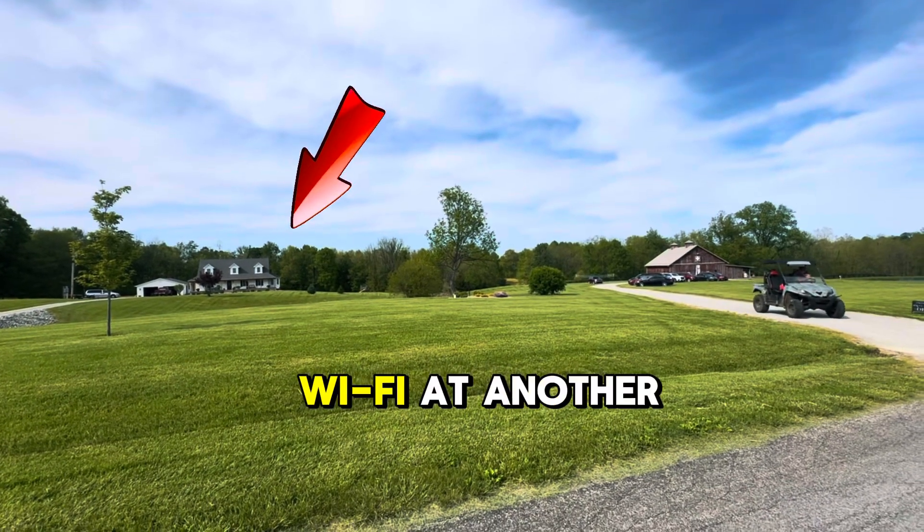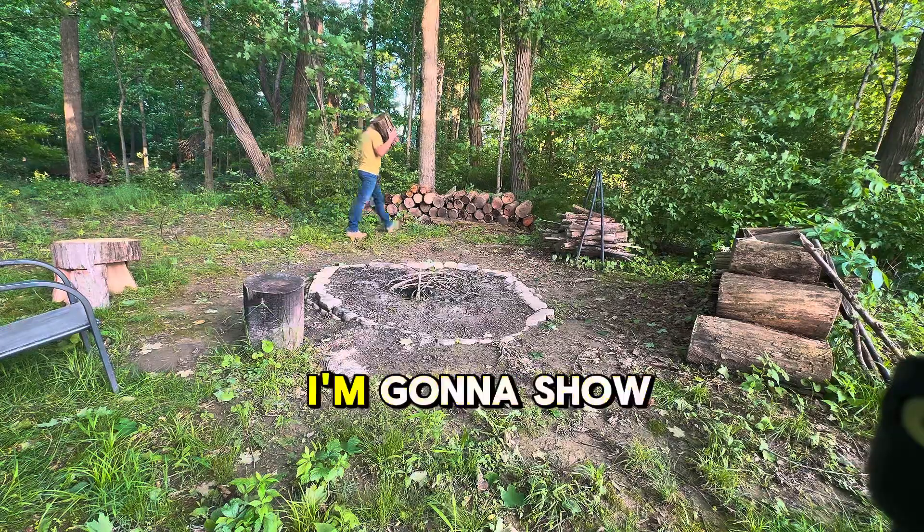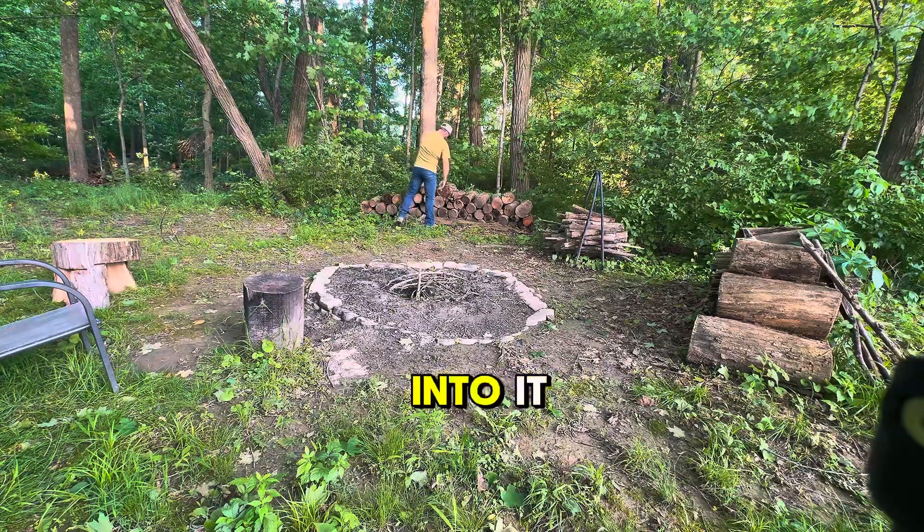Have you ever wished you could use your home Wi-Fi at another building or another place on your property? Well, in this video, I'm going to show you exactly how you can do that. Let's get into it.